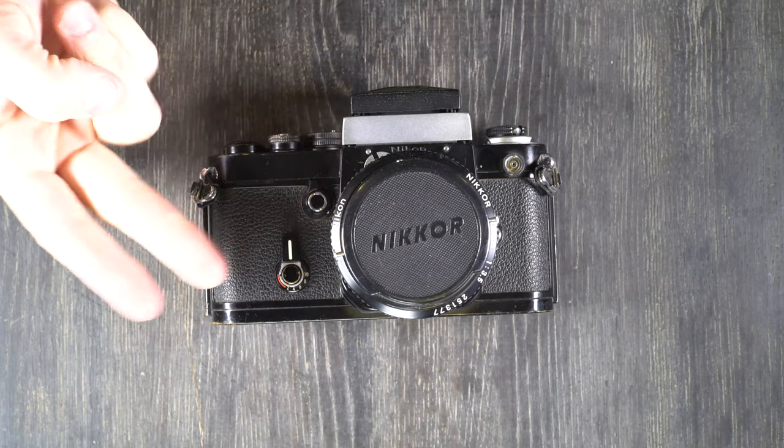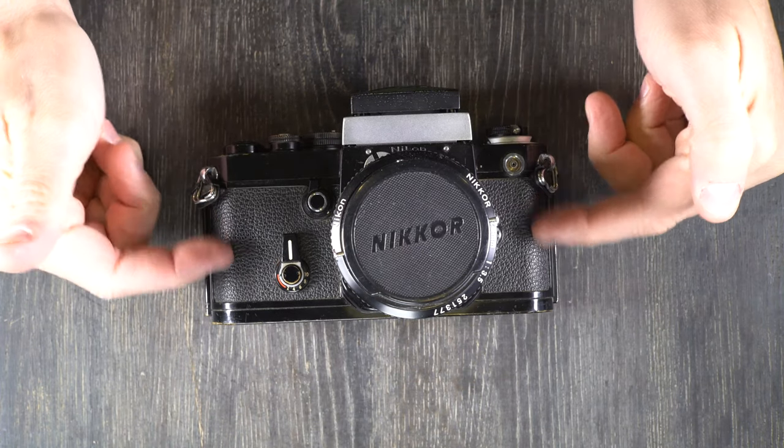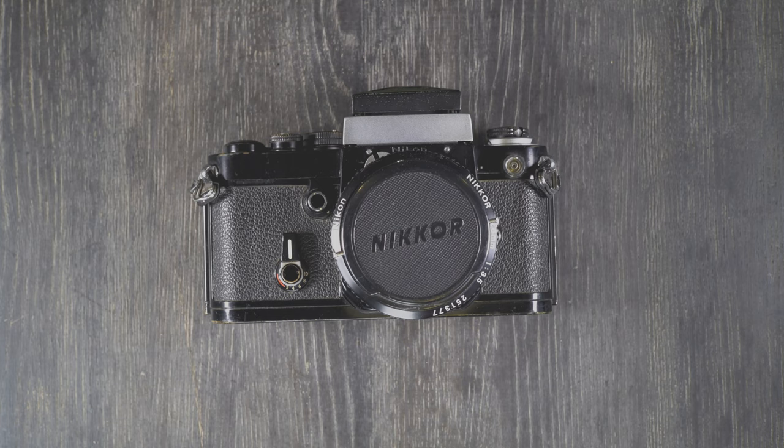Hey everybody, and welcome to my second of two videos on this, the Nikon F2. In the first video, we talked about what everything in the camera is. In this video, we're going to talk about what everything in the camera does.